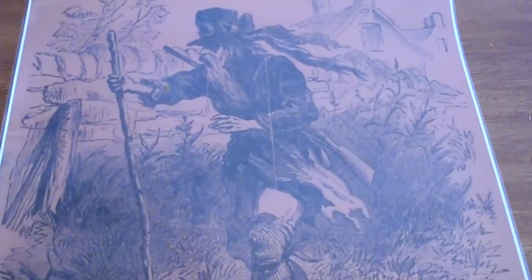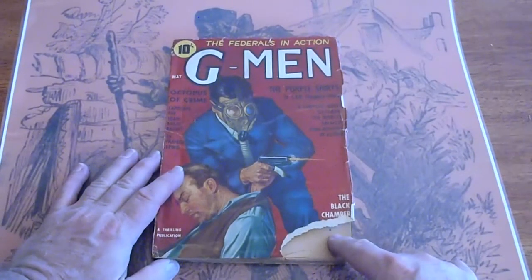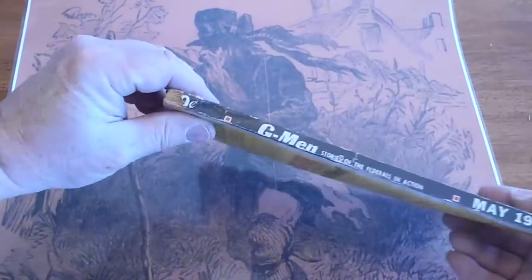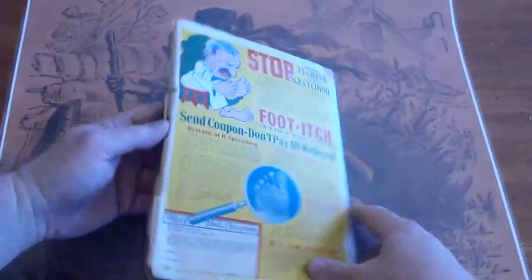Then we have May of 1936. There's a piece missing in the bottom, and a piece missing on the edge. The rest of the spine is good and the back is good.